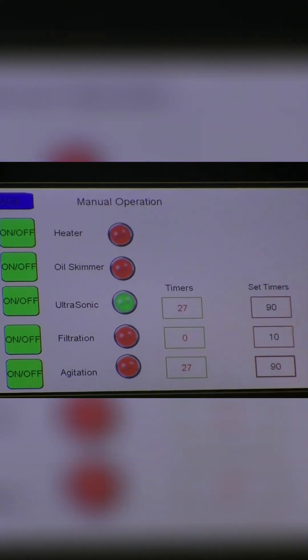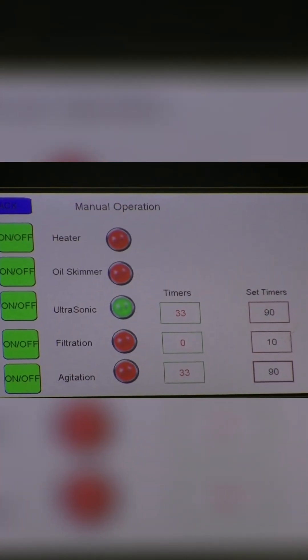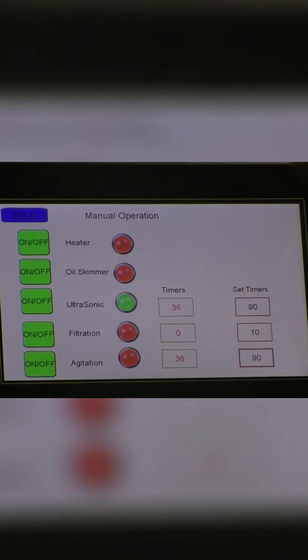When we get done with that, it automatically goes into a filtration mode, which skims all the dirt and debris off the top of the water. When we get done with that, it goes to the red light, which means the cycle is complete. Then we can raise the parts out of the water and take a look at it.